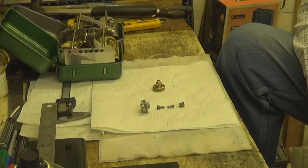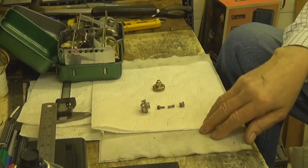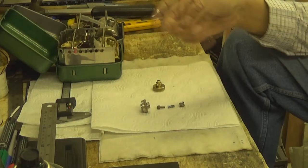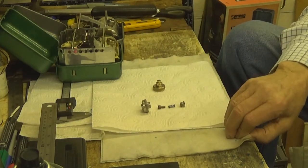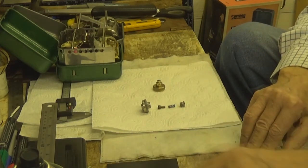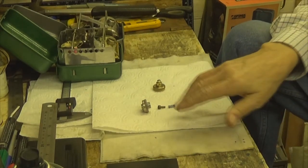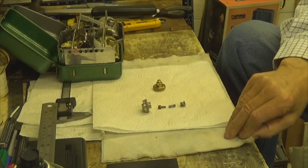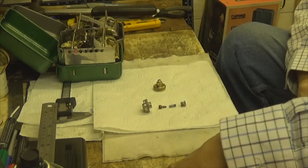Hi guys, Charlie Tango 1 coming out to you again. Just a continuation of the video I've just put up in relation to this stove I bought a couple, two or three days ago — the Optimus 111. I've failed to mention that anything I put up or state is purely my opinion and my opinion only. You can draw your own conclusions.